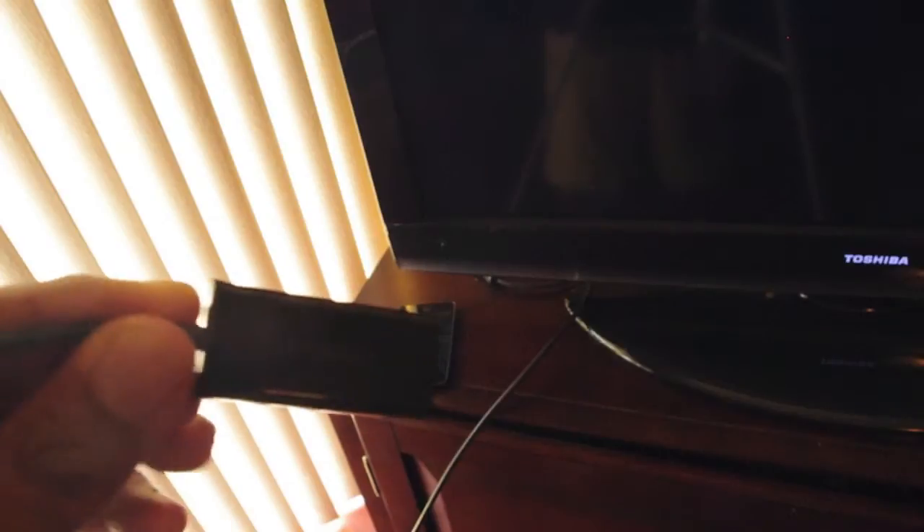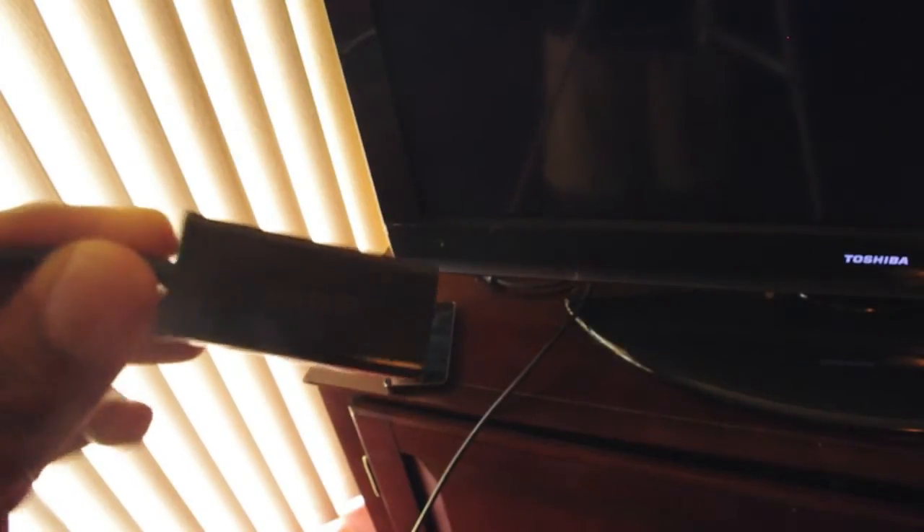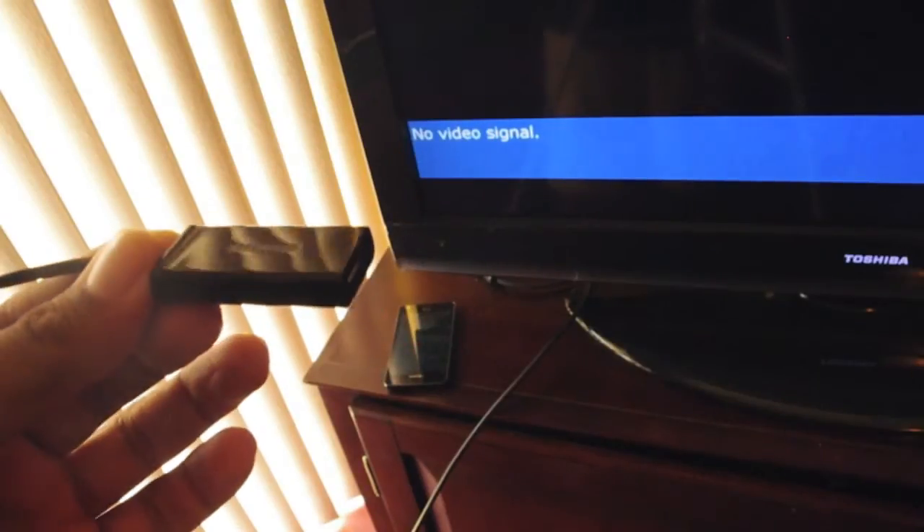Now, there are some phones on the market that support it already, like the Samsung Infuse 4G. And when you get that, it's going to come with an adapter. I'm going to show you how you can use the adapter if you want MHL right now. Let me reiterate that this is not the MHL that we're going to see in the future — this is just how it works with an adapter on the Infuse 4G because the setup is not that great.